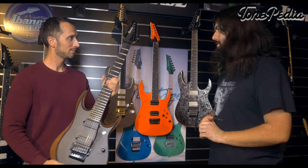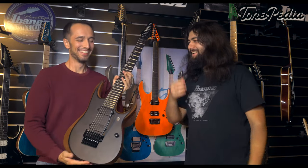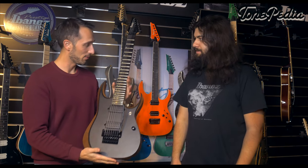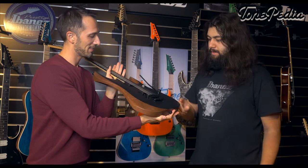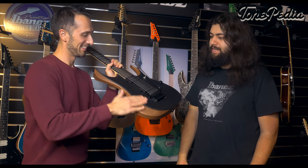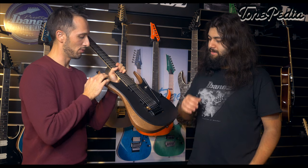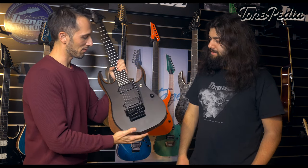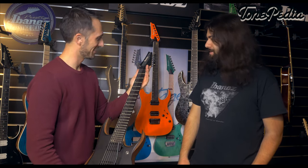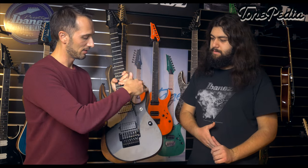Now we're at the Prestige models. These are the high-end Prestige guitars — the RG4327. It's a seven-string guitar with a very specific top called Rich Light, which is basically pressurized paper that becomes very smooth and very sturdy, giving a nice visual like armor. It's an RGD shape, so you get the drop-top finish with bevels and a deep cutaway. It has Fusion Edge pickups from DiMarzio — seven-string pickups with a low-pro edge, just a volume control and three-way switch.